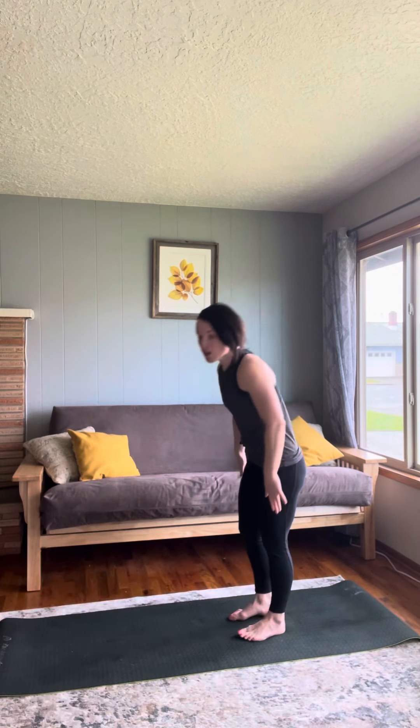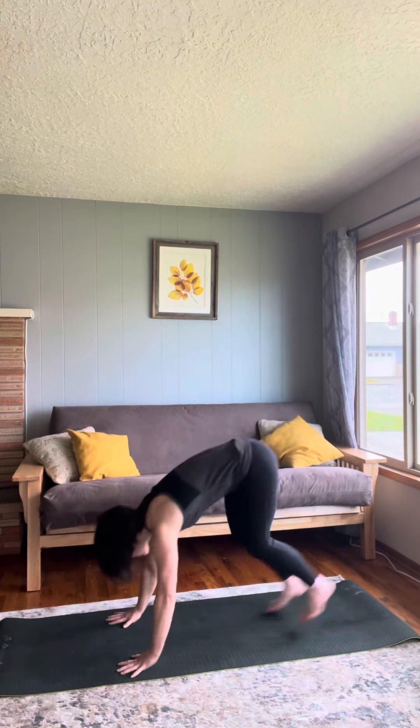For this workout, you're going to start with 10 repetitions of a burpee. Here's a burpee: you're going to go all the way down to the floor, all the way back up, hands up overhead, and hop. Burpee.